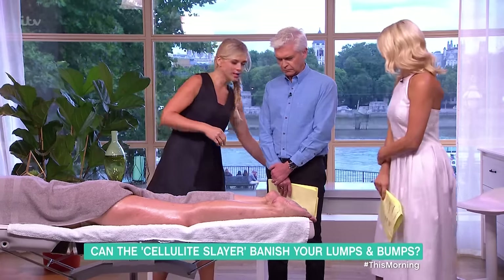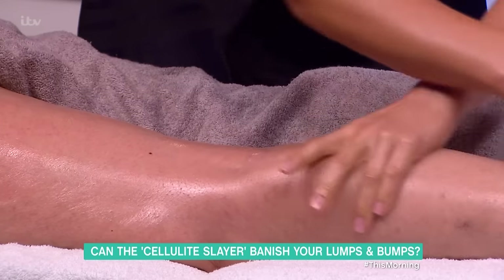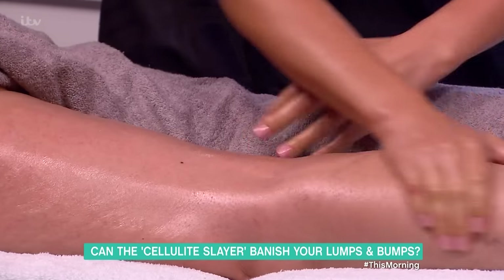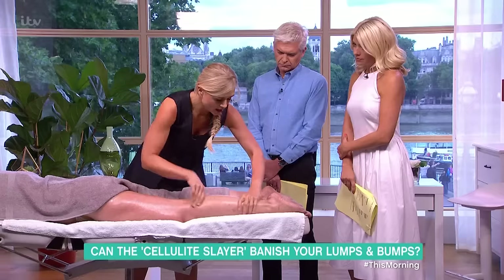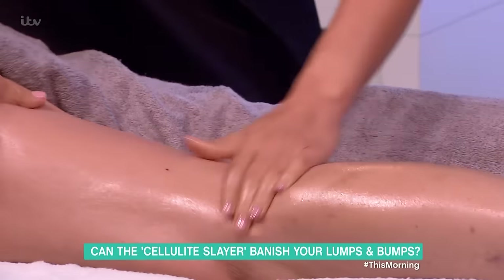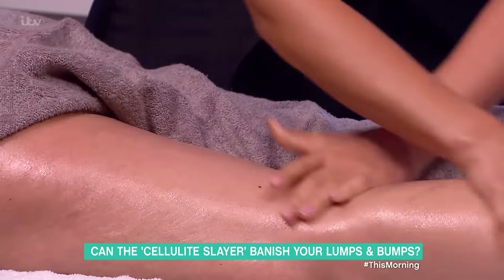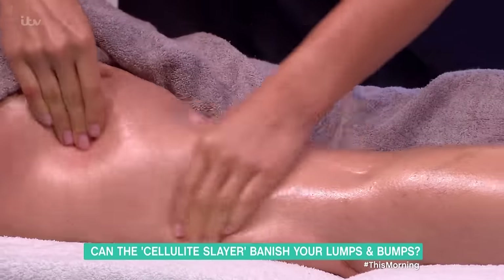So I start by applying some oil and using upward movements towards the lymphatic nodes — behind the knee and in the groin — with firm pressure going upwards. This is the lymphatic drainage technique, and then you move into more deep tissue work, going deeper into the fat.